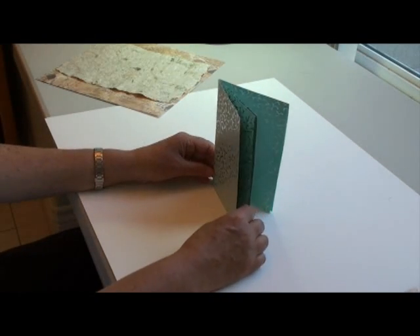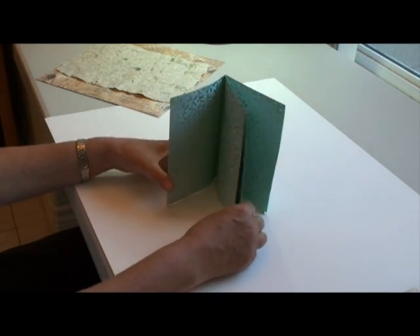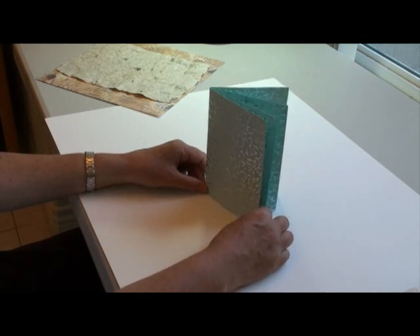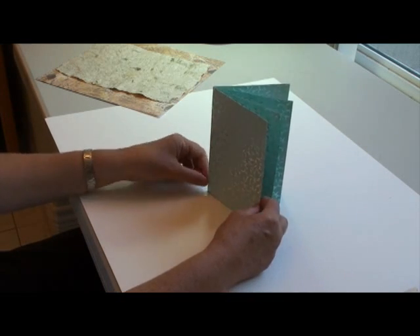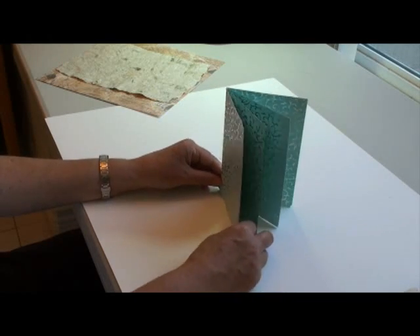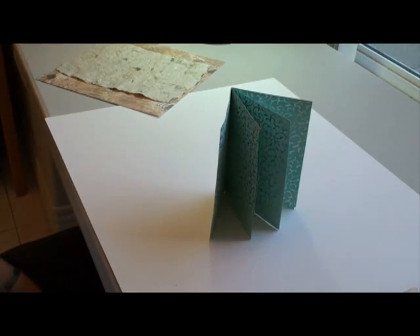And there you have four pages. You can add text — it can be a greeting card, it can be a wedding invitation. You can also add beads along the edge if you want, or just keep it simple like this. I hope you enjoyed, thank you for watching.